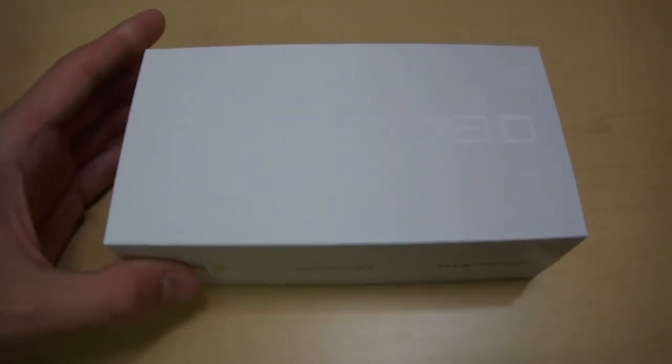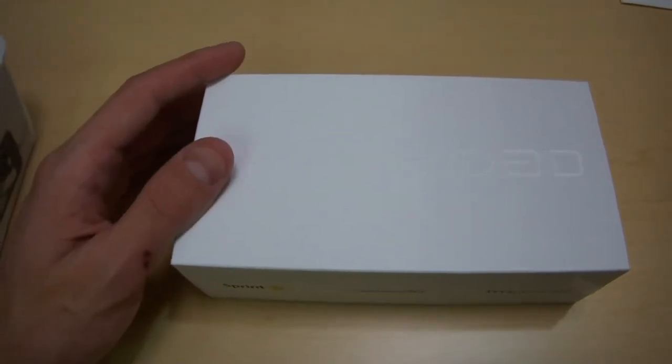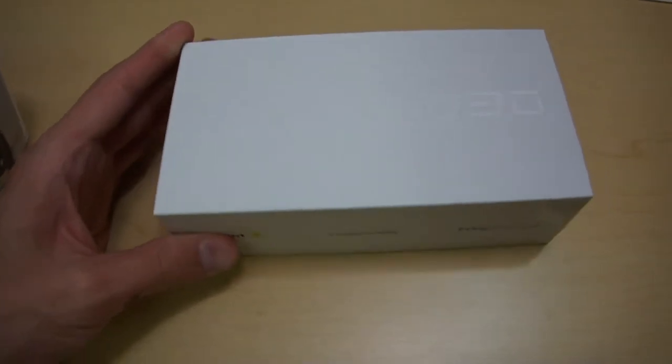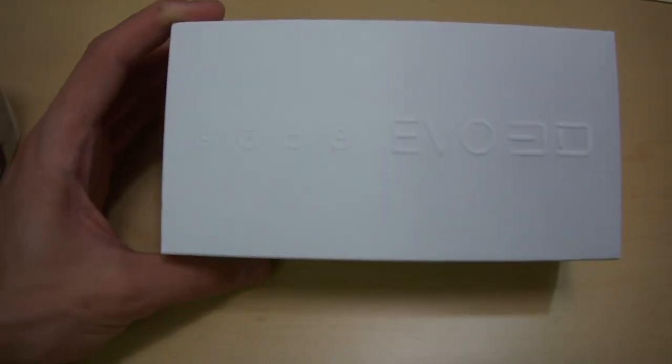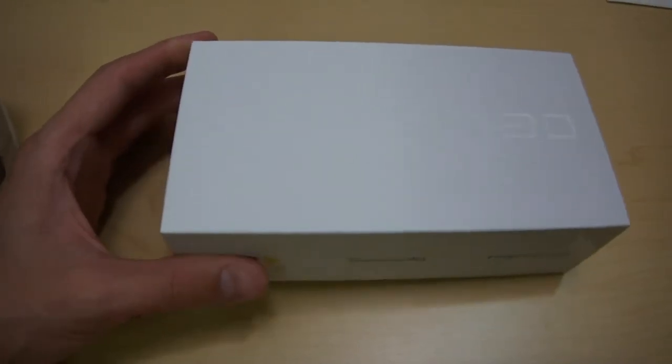Welcome to my review of the HTC EVO 3D, slash unboxing — but realistically a review that you aren't going to see done by anyone else, covering actual features on the phone that everyone else has decided to skip over, and some software flaws I've found within the first few hours of owning it. I wanted to cover a few missed points from other reviews and make sure everyone was corrected.